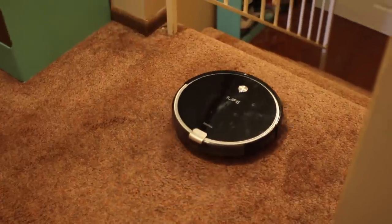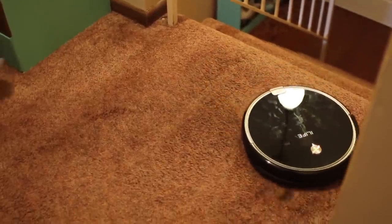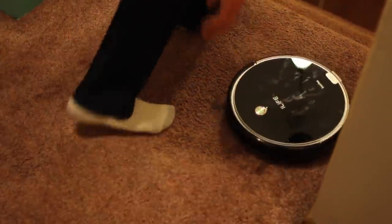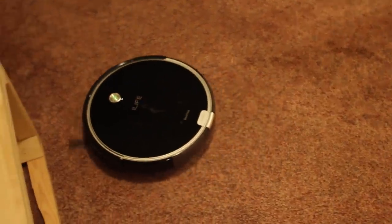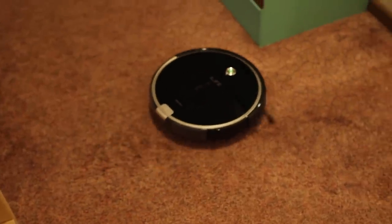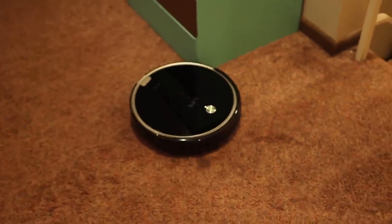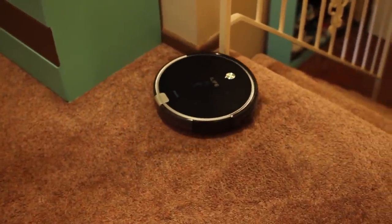One thing a lot of people ask: if you're at the top of stairs, will it fall? This will detect getting close to the edge and turn back — it will not go over the edge of steps. Never once has either one of ours fallen down stairs, and we've now had robot sweepers for close to a year. They're amazing.